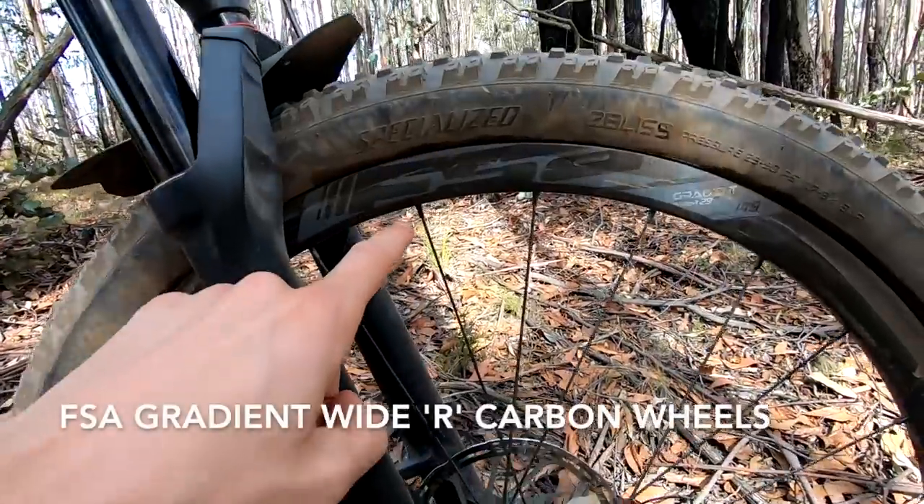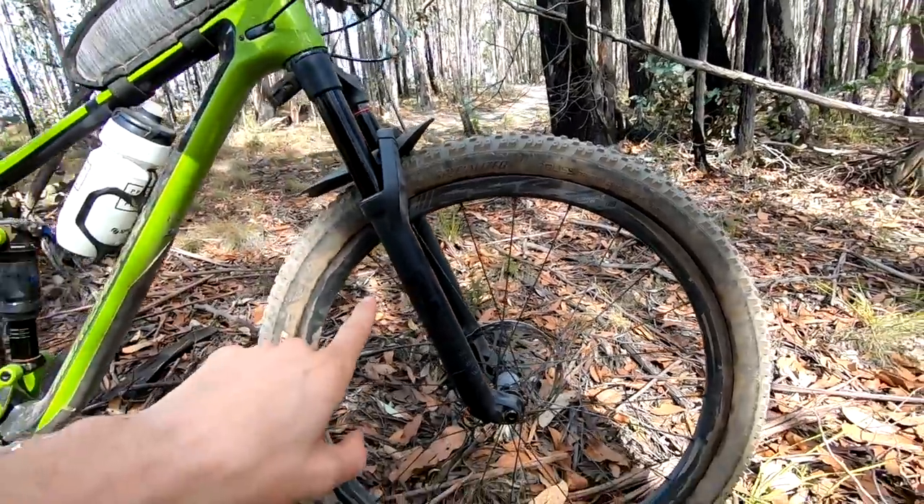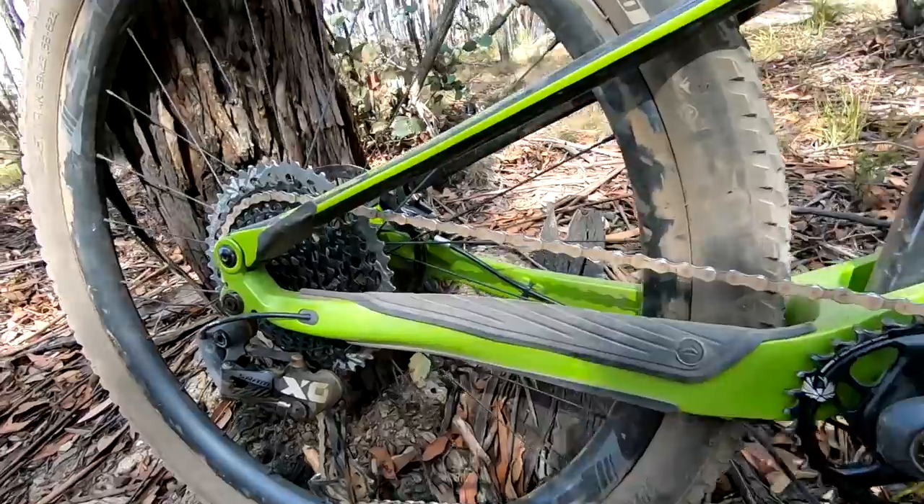The wheels are from FSA — these are the Gradient Wide R, not a common wheelset, with a 29mm internal rim width, carbon fiber rims, and a very buzzy freehub mechanism.